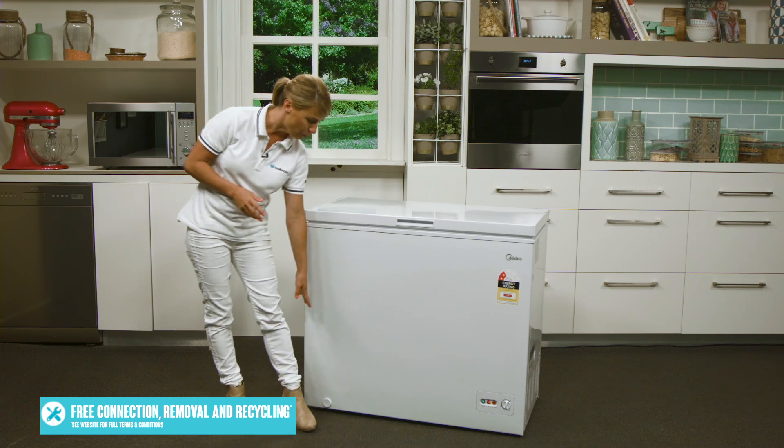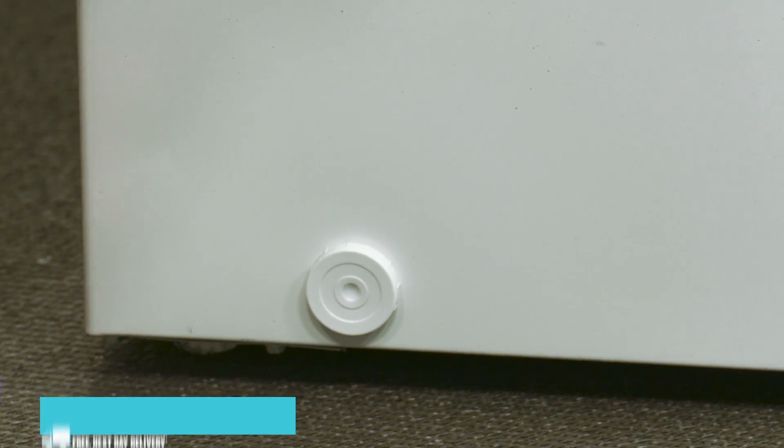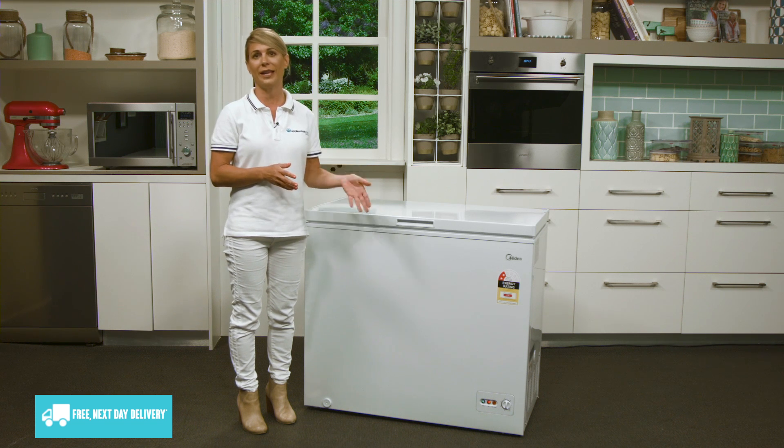The bottom left down here is where you're going to find the freezer's drain, which comes in handy when it's time to defrost your freezer. All you need to do is switch the freezer off, let all the icy build-up thaw out, set up a container underneath the drain, and then simply open it up and let the water flow out.